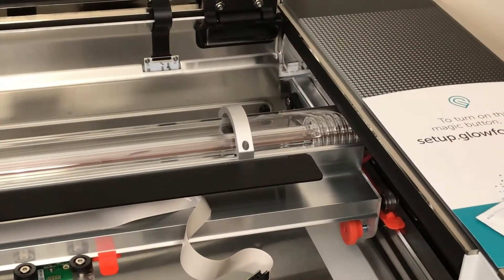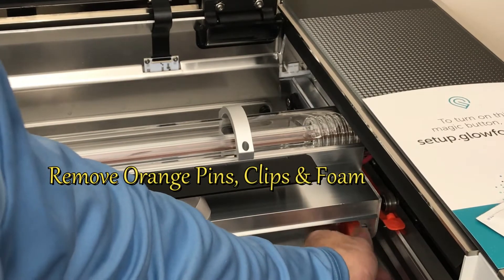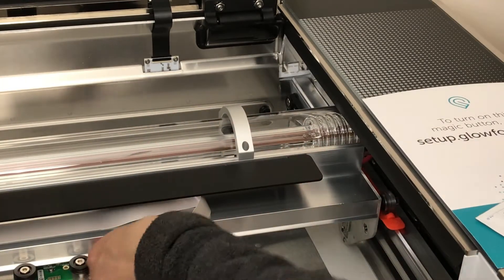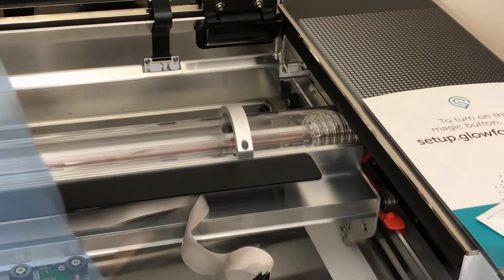Here we're removing the pins, clips, and foam. When you get your Glowforge it's very secure inside. When you open it up, anything on the inside that you see in orange, remove — it's pretty straightforward.